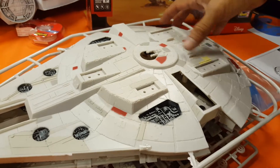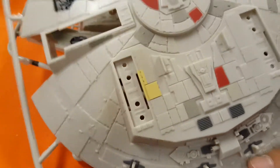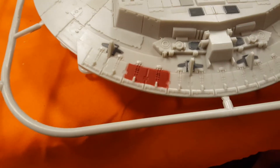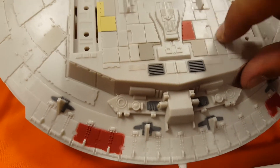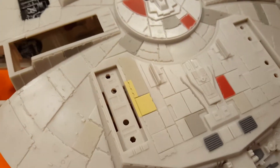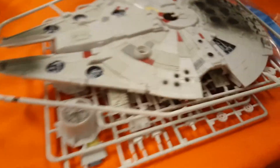I'll spray this all down black and then rebuild the paint myself. To give you a rundown of the kit — the detail looks pretty clean, it's a little deep in there, but that's going to take to all of the washes and wiping really well. There is no flash whatsoever on the sprues.